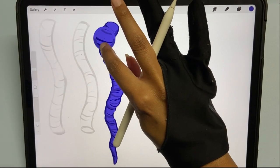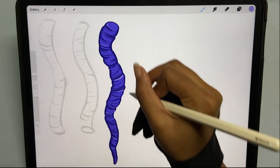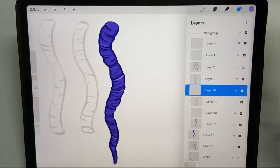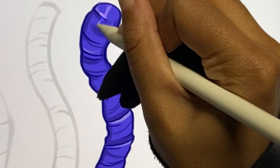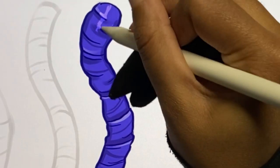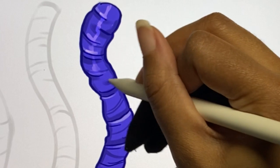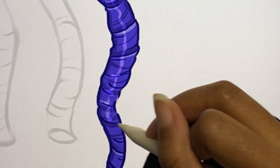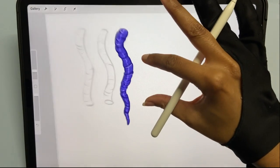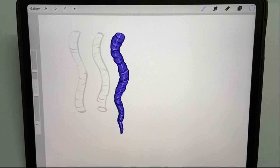Then I like to get a lighter color and add some highlights in there. Let's say the light source is in the center — they just kind of go in the center like this. Let me make this a little bigger, like that. Yeah, so that's basically one way to do dreads.